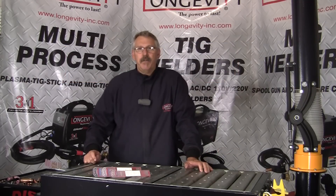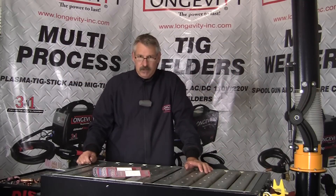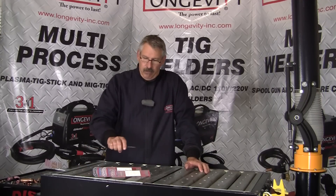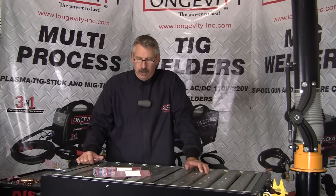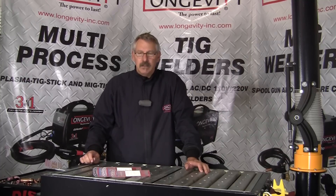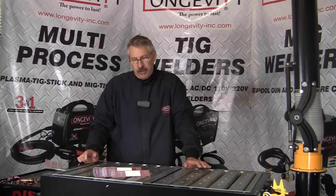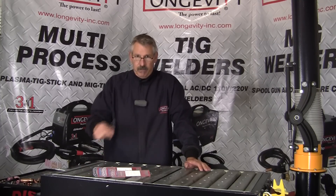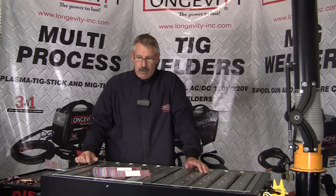Hi, this is Bruce at Longevity's Learning Lab. Today we're going to talk about tungsten diameters and tungsten sizes for the application you're using. The primary concern about buying and using tungsten is what are your upper amperage limits. That's what we want to talk about — upper limits for each size diameter. That's really our primary concern in how we select tungsten, along with the material you're going to weld.